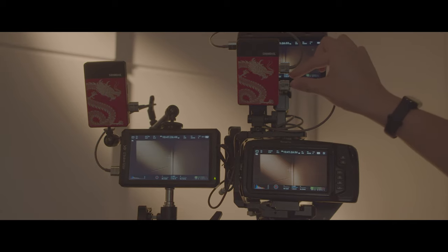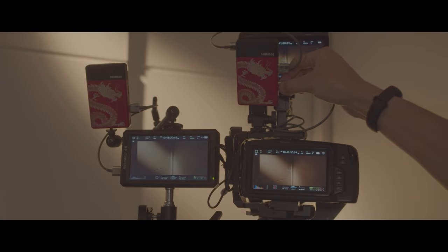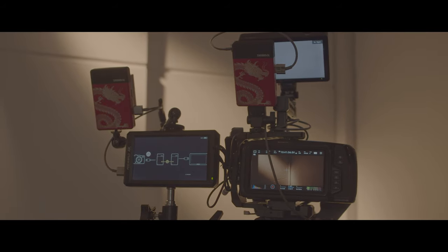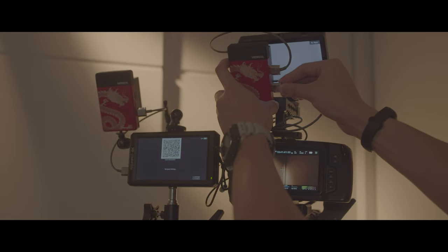If we disconnect the source — the video source — how long will it take to reconnect, to send the signal back to the receiver? Three, two, one, go.